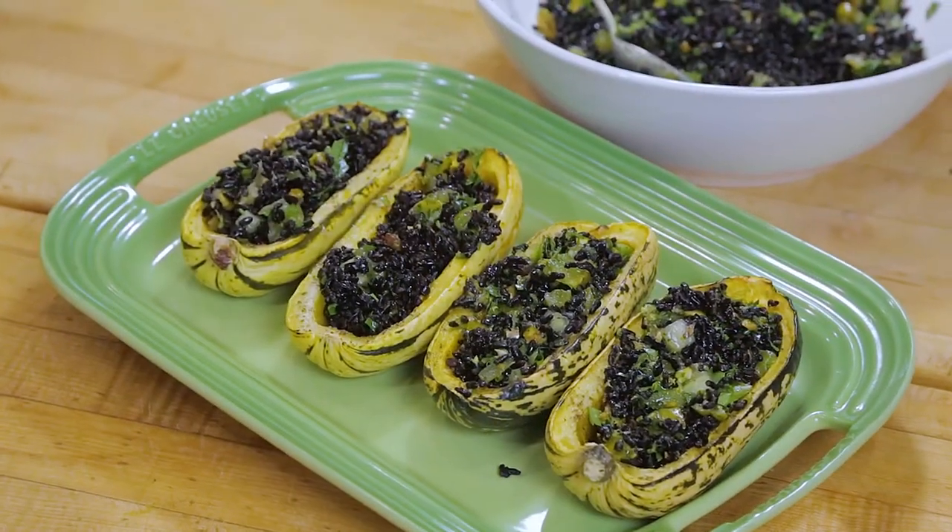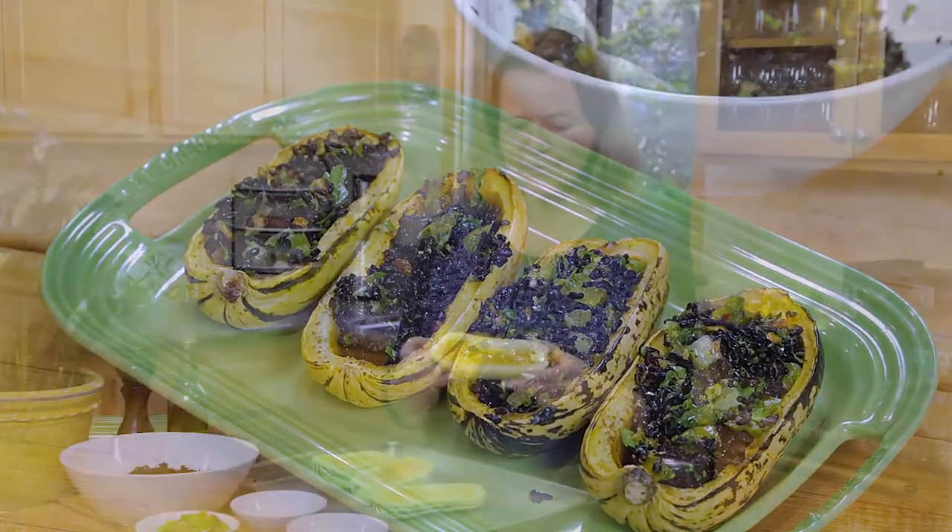Hello everyone. Welcome back to Pascal's Kitchen. Today we're going to make a stuffed delicata squash. Delicata squash are these beautiful golden squash. They have a mild flavour and creamy texture and they are entirely edible, including the skin.